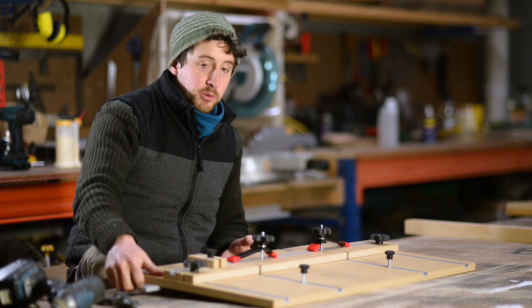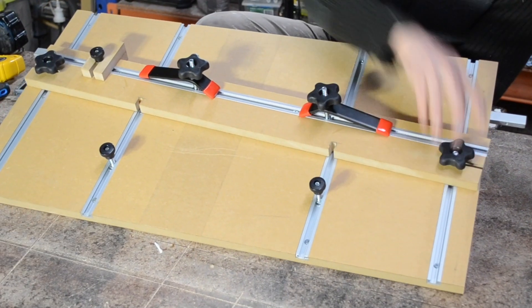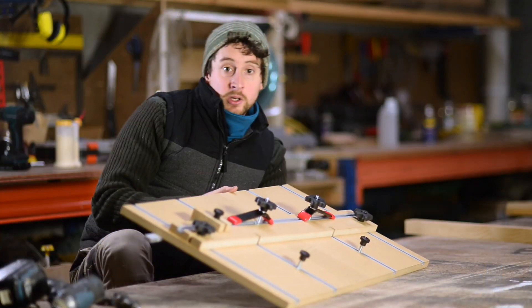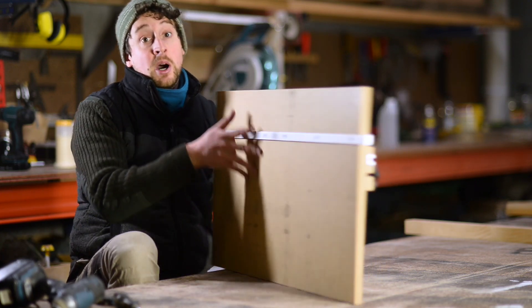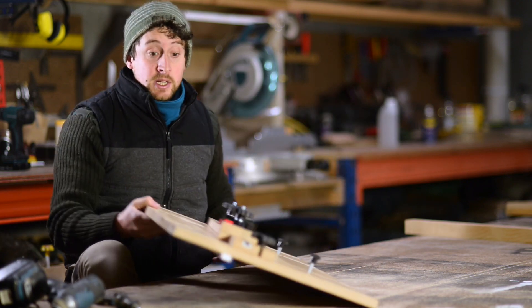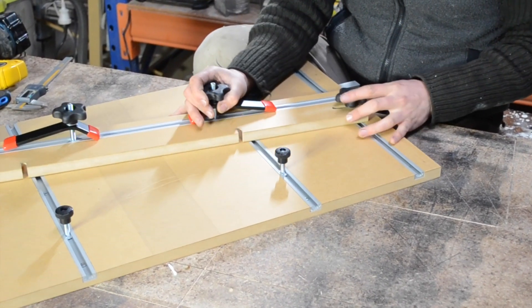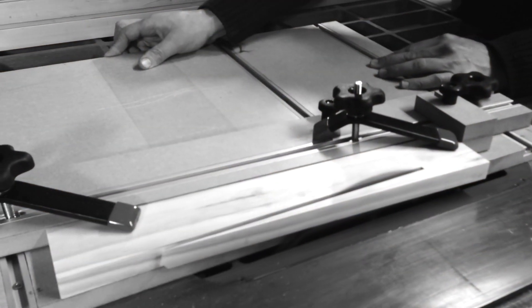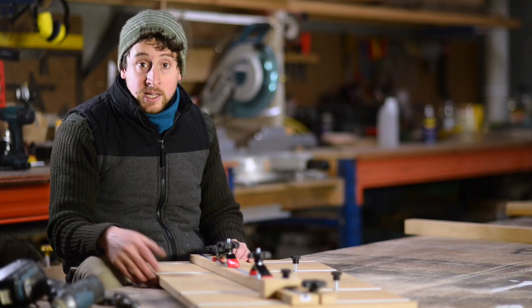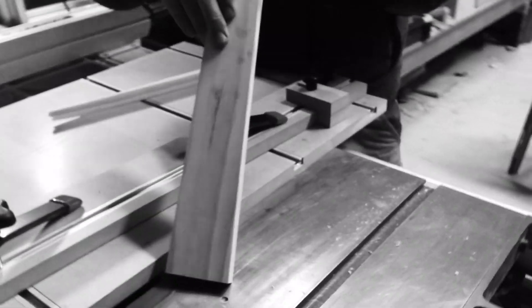If you're not familiar with a table saw tapering jig, it's a pretty handy but fairly simple piece of machinery. Basically you have a baseboard which slides along your table saw top, a miter slider underneath that sits in the miter track keeping the whole mechanism dead straight to the blade, and a fence you can move to get any angle you like. This allows you to create tapers on the table saw which would otherwise be quite difficult and dangerous — useful for tapered legs or anywhere you need a taper rather than a straight cut.